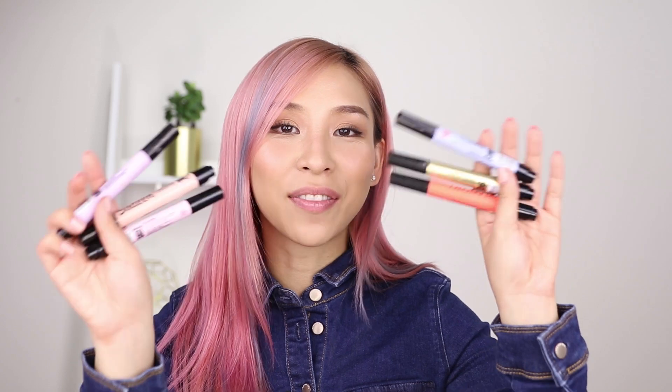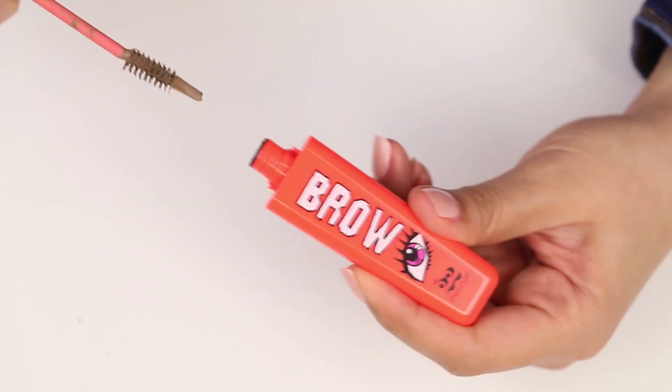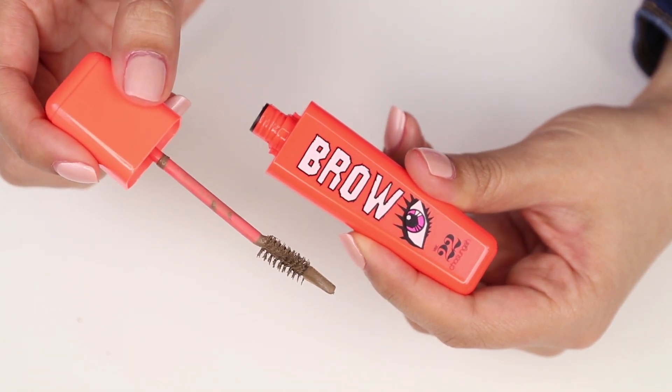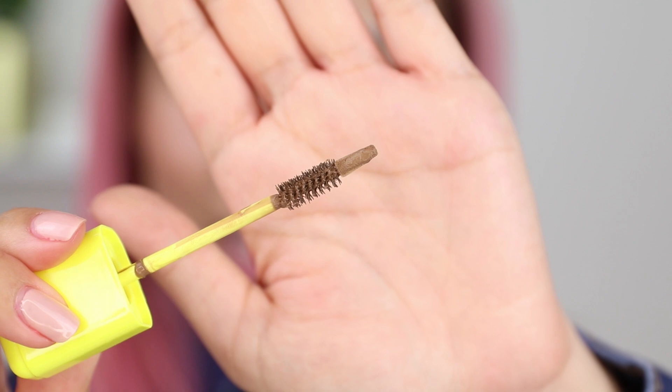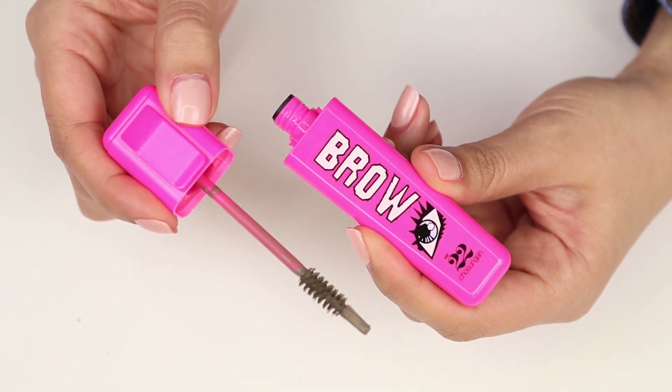They're the same brand that developed those cool finger pen makeup that I reviewed before — this one is their 16 brand sister line. What's really cool about this product is the applicator. It has a brush and sponge tip in one. The sponge tip kind of reminds me of a highlighter, and they do look like highlighters themselves — you could totally be mistaken and put them in your stationery drawer. These are designed to define your brows as well as hold your brow hairs into place.